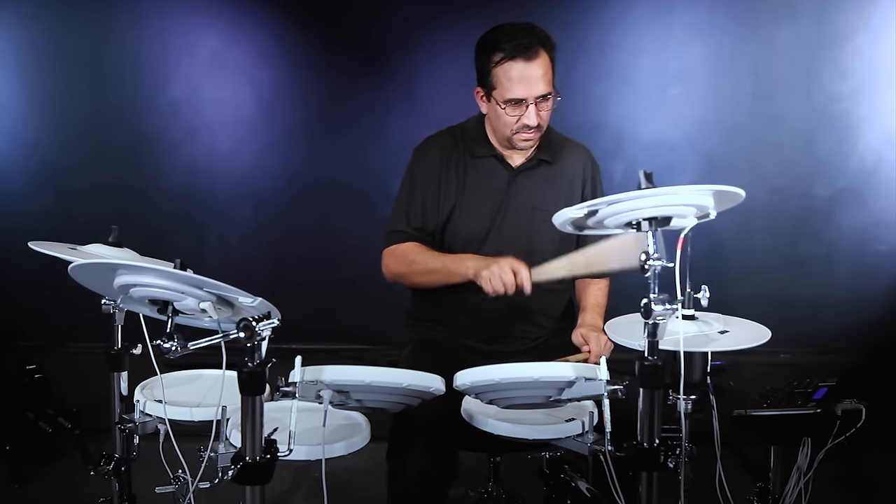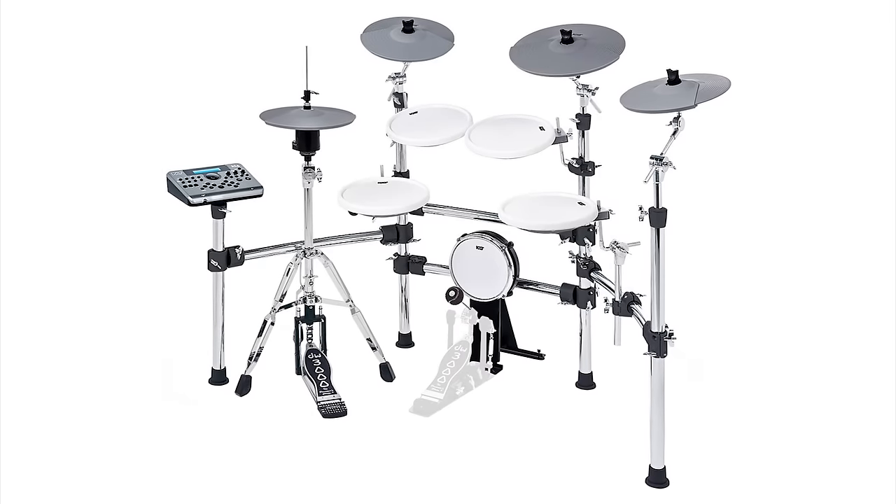Make sure to check out the KD-4 kit for yourself to see and hear just what this kit has to offer.